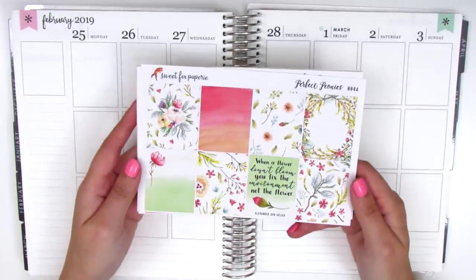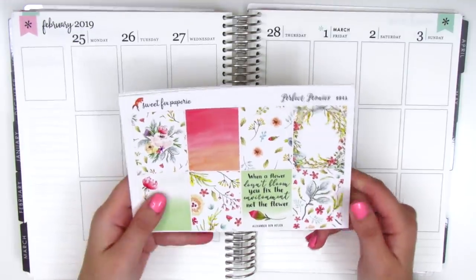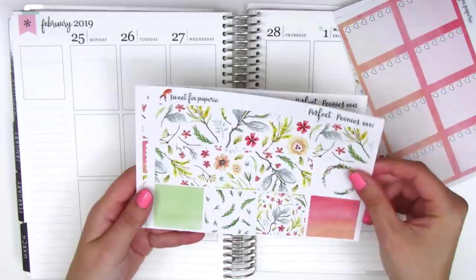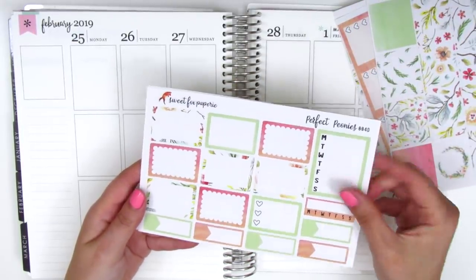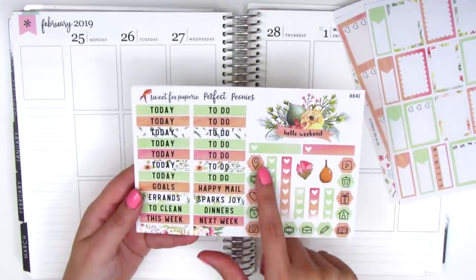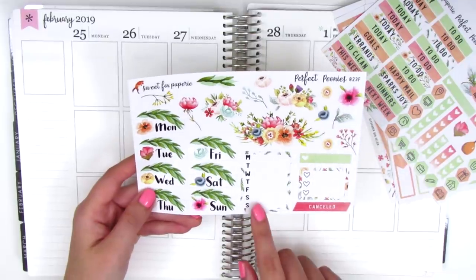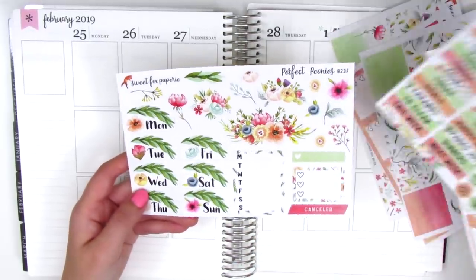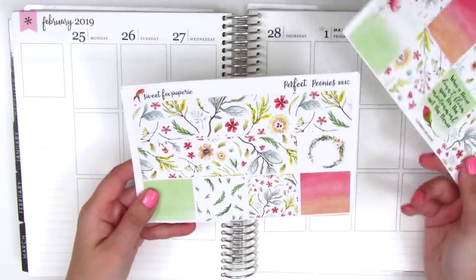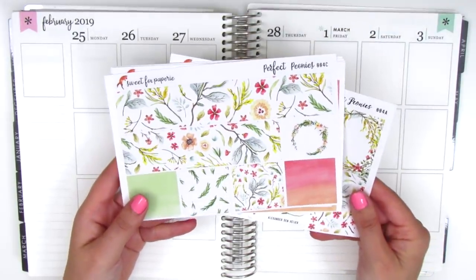For this week I have this kit from Sweet Fox Papery. I think this kit is so gorgeous and is also a great transition into March because it incorporates the pinks of February and then these greens which I think is perfect for March. Really quickly I want to show you what's in the kit: full boxes, ombre heart checklists, bottom washi and washi strips, half boxes, quarter boxes, sidebar trackers, headers, and oh my gosh, this weekend banner — it's so gorgeous. We also have hexagon icons, check flags, date covers which are so beautiful, deco pieces, another sidebar tracker, three heart checklists, and a canceled sticker.